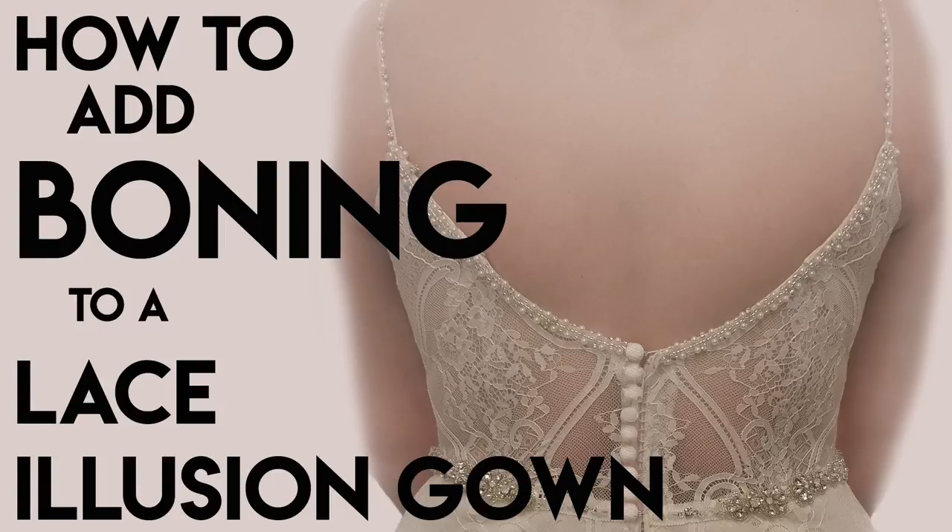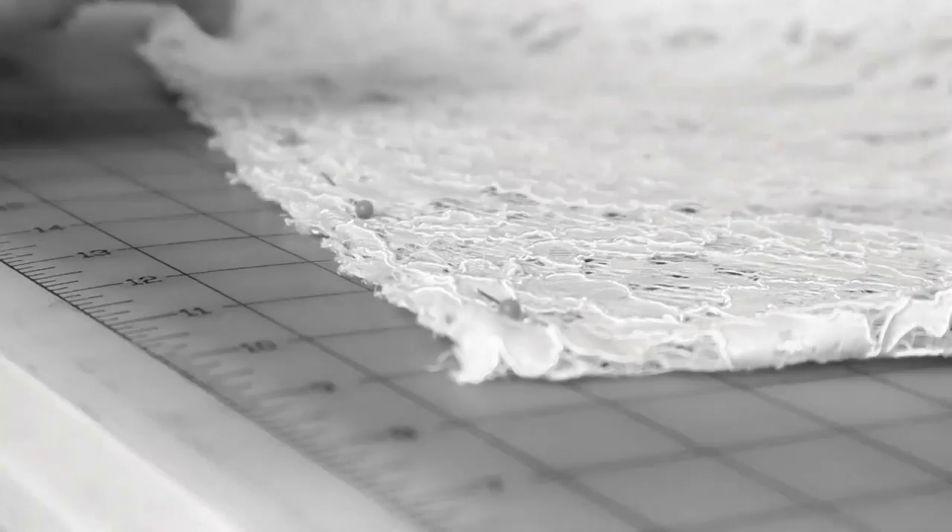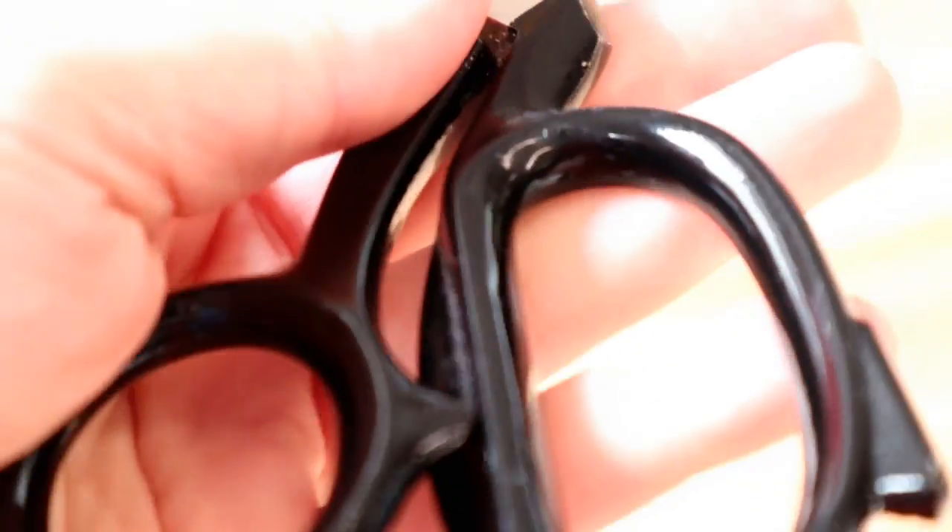Welcome back to Bridal Sewing Techniques. Today we're going to talk about how to add boning to a lace illusion gown. If you have experience with sewing and are looking to get into the bridal sewing niche, this channel is for you — hit subscribe to become part of the community.